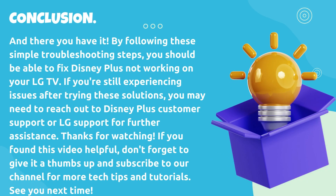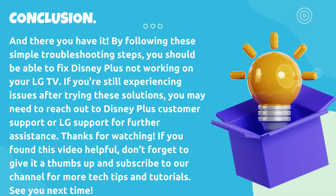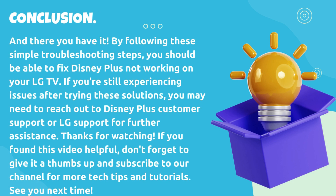And there you have it. By following these simple troubleshooting steps, you should be able to fix Disney Plus not working on your LG TV. If you're still experiencing issues after trying these solutions, you may need to reach out to Disney Plus Customer Support or LG support for further assistance. Thanks for watching. If you found this video helpful, don't forget to give it a thumbs up and subscribe to our channel for more tech tips and tutorials. See you next time.